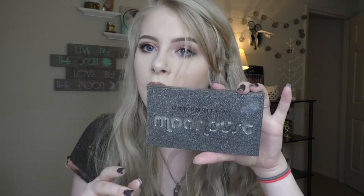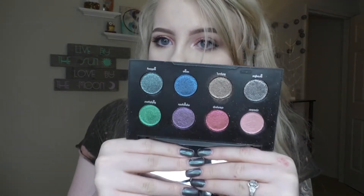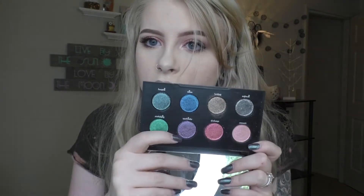Next is the Urban Decay Moondust palette. Same thing with this one — it's all sparkles, it has no matte shades. This one's my favorite. I use the purple quite a bit. This is just all glitters and they're super, super glittery and pigmented. There's a black one — well, galaxy. I might use Lightyear in a Halloween tutorial this year just because it's so pretty. I do love this palette. I've never decluttered any of my palettes because I don't think I could ever part with any of them. I just love palettes and my makeup so much.